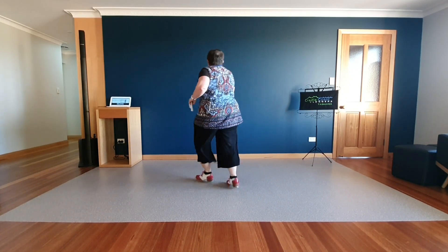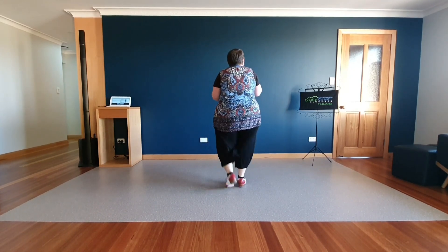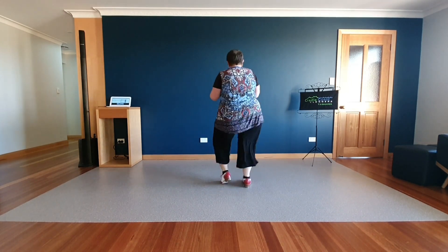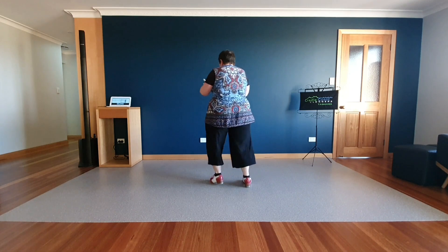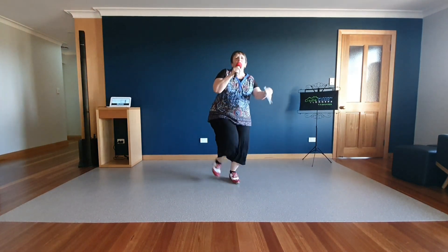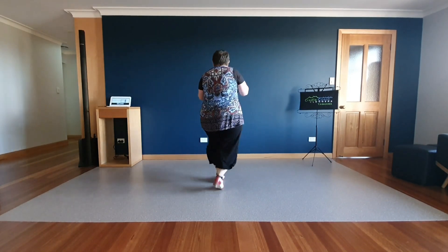Samantha, check off. Heel snaps, basics, heel snaps, jazz box, basketball and armory, stomp double, basketball and armory, stomp double.